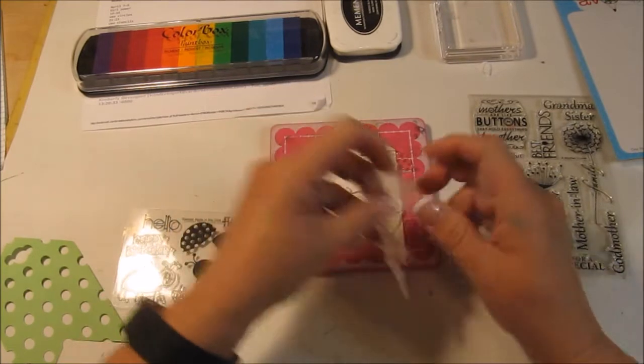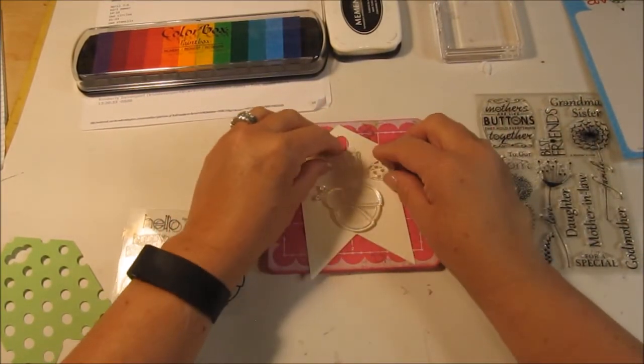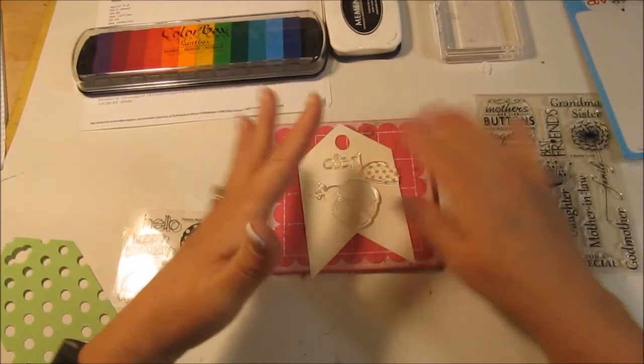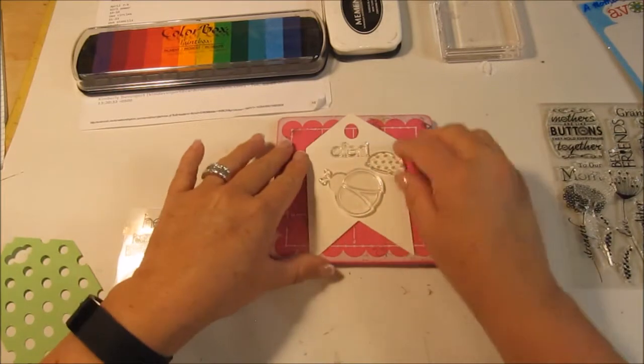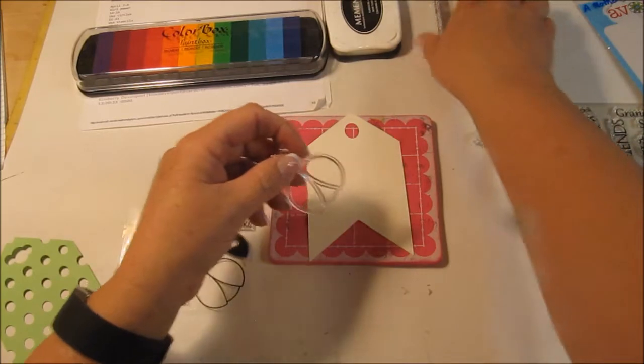Kind of not liking this flower though. I think it's too much — the combination wasn't going together for me. Let's go ahead and put this aside and just try it out without the flower. Get those little stamps out of the way.